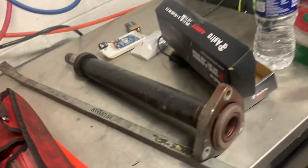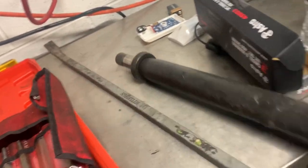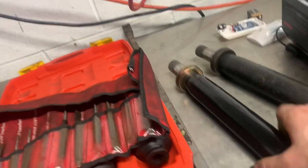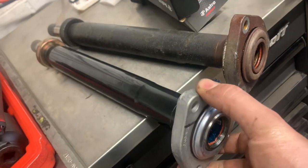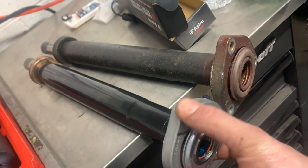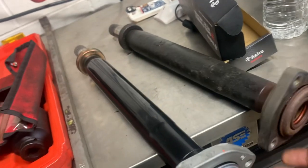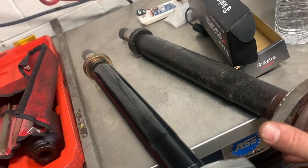Here's the old intermediate shaft — look at that bearing. And here's the new one: no slop at all, just tight as can be. If I had two hands I could spin it, but it does spin. This old one's shot.